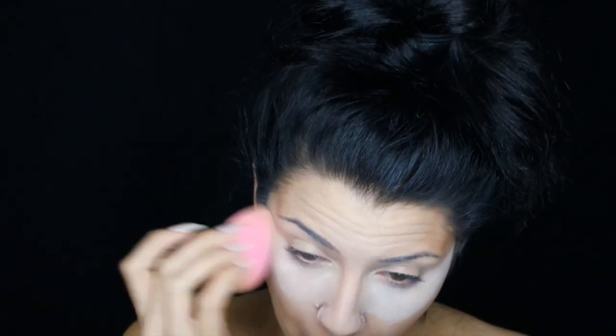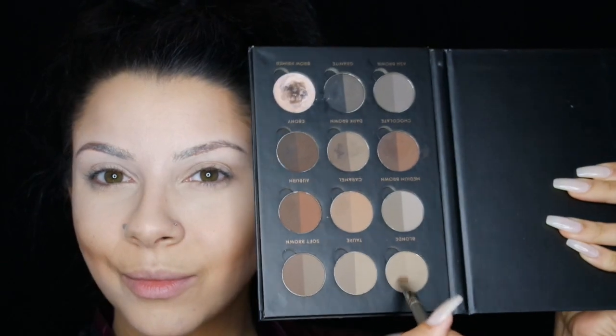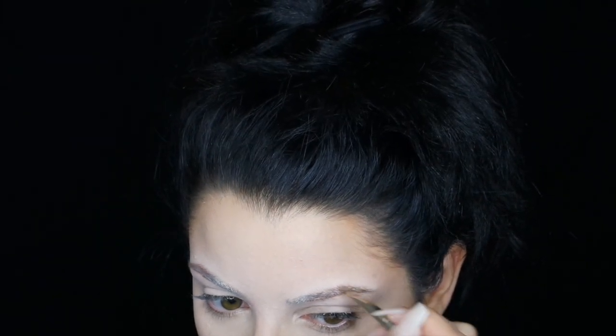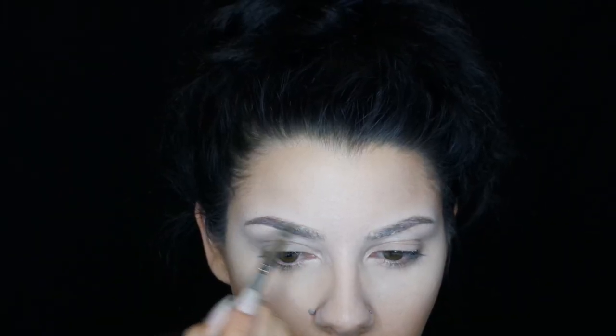Setting all these creams, I'm using the RCMA No Color Powder — huge fan of this product, I think it's amazing. To create some type of brow but obviously much lighter than my normal brow, I just use my Anastasia Brow Palette in a blonder, more ashy blonde shade.